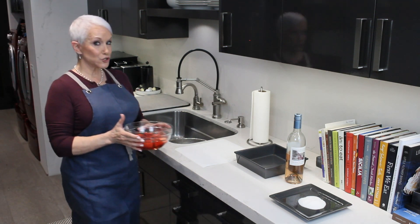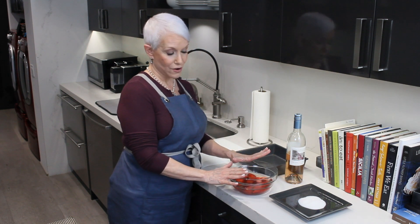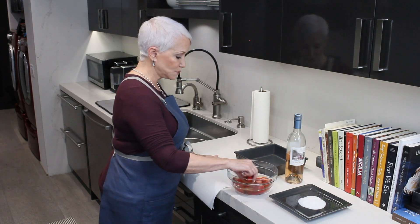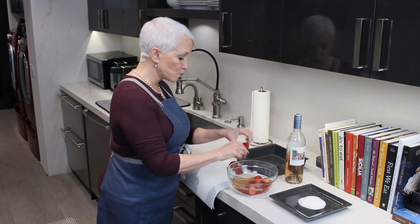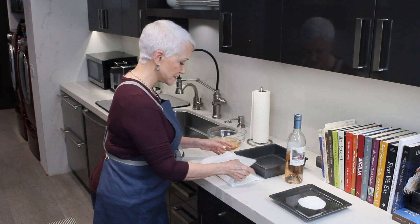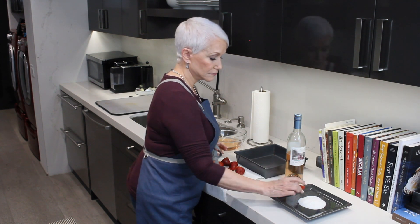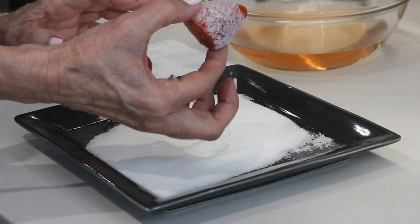Our strawberries have been sitting in this beautiful rosé for about an hour. Now we're just going to take some paper towels, take them out of the rosé — sadly — and dry them off just a little bit, because you're going to roll them in the sugar. Just pat them dry a little bit. And this is just regular granulated white sugar. See how pretty they're coming out?